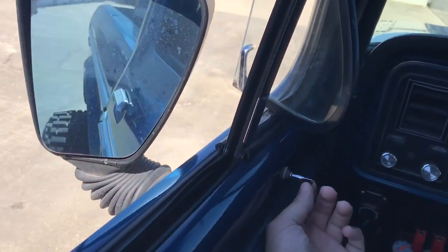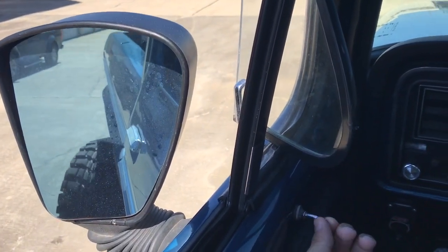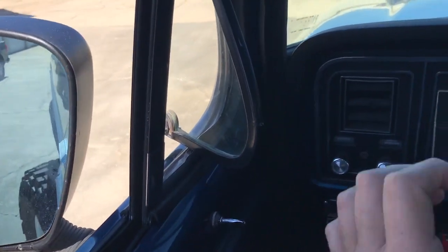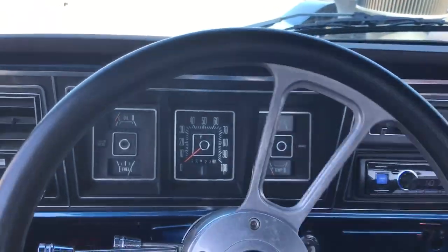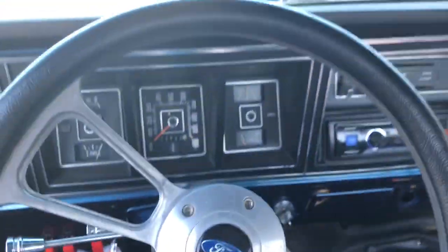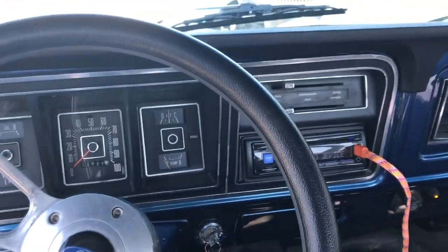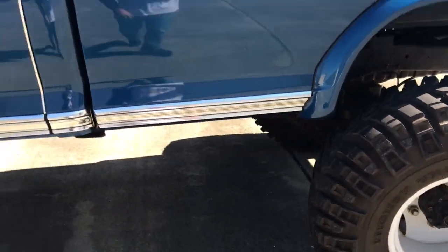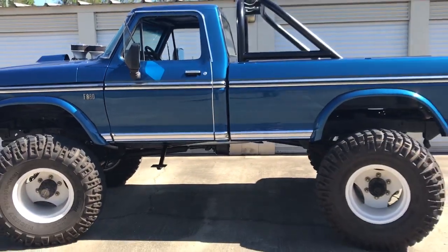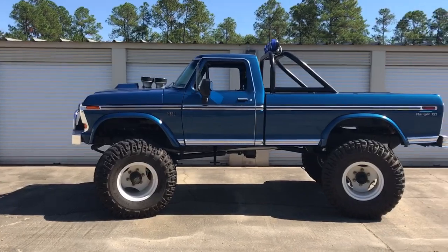My cargo switch for my rear steering. That's a cold start for my three-foot replica.